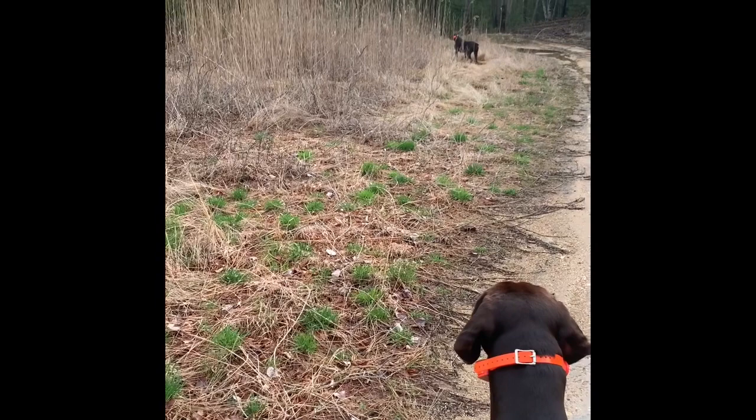I also want to let you guys know I'm not a professional trainer by any means — just a hunter who loves training dogs.